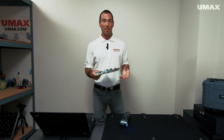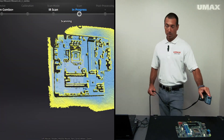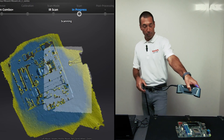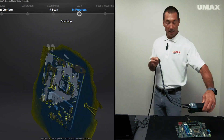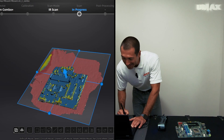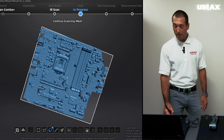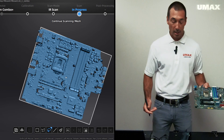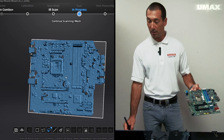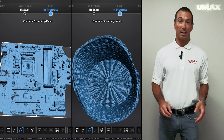Let's try another object — let's see what happens if we scan this motherboard. Hop over to IR mode and leave it in objects mode. I'm losing tracking quite a bit more than with the basket, but then again this is a flat object. Let's stop there. Here's what we were able to capture. Creating a cutting plane, raising it up, applying, and deleting the extra piece — there is the motherboard in all its glory. It's a very faithful representation of the real-life object. It looks like I accidentally deleted this corner, but hopefully scanning both objects gives you a good idea of what scanning in IR mode looks like.